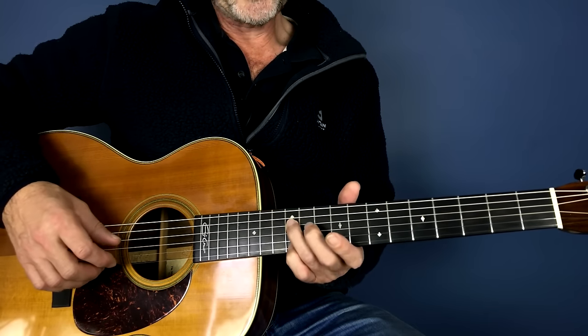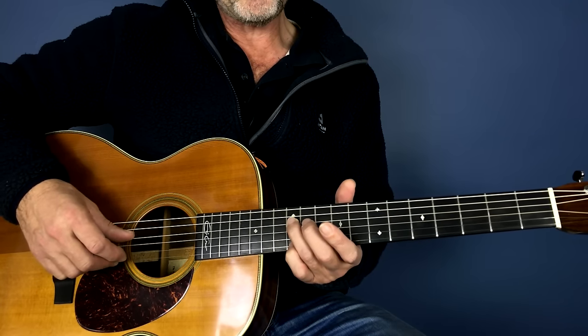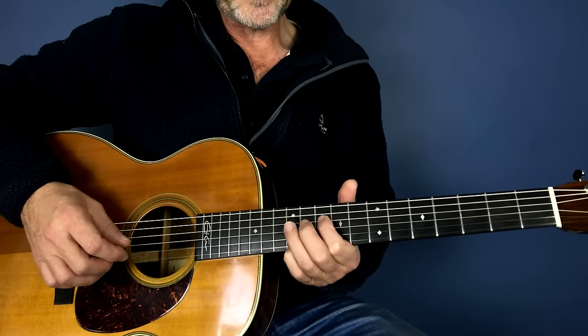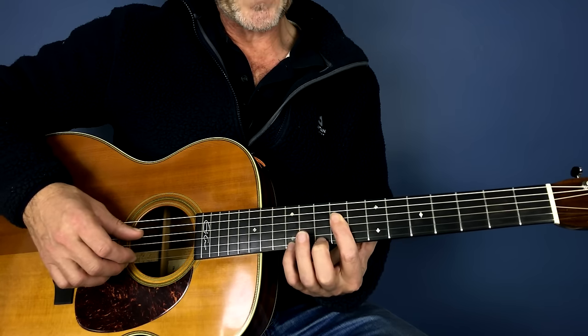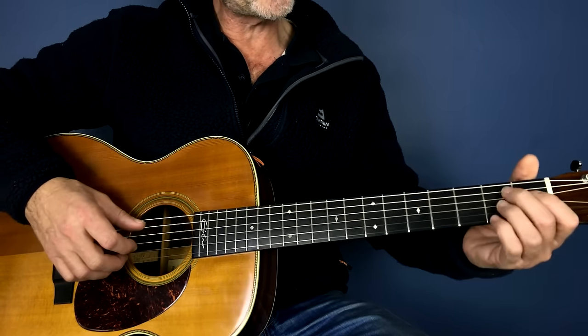We play that, then we come down in semitones on the top. This fourth string is on the 12th fret, then the 11th fret and the 10th fret, then the 9th fret. Then our pinky comes off and we play the first string 10th fret. We play that twice before we go into the b7.